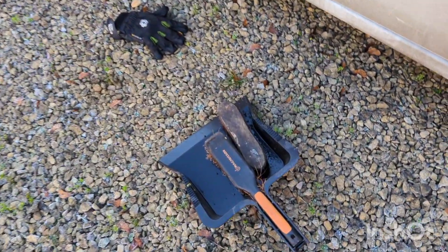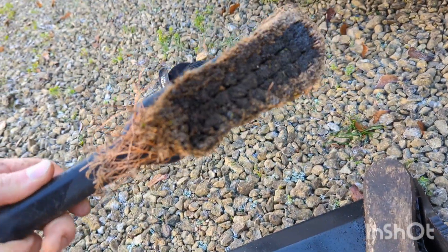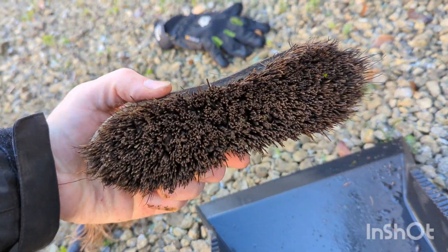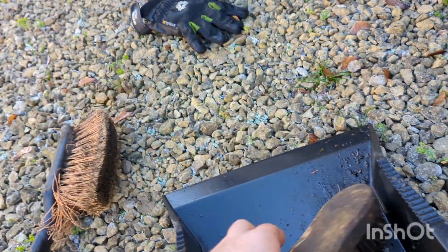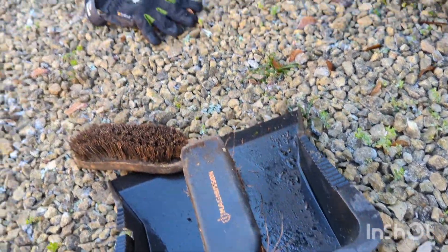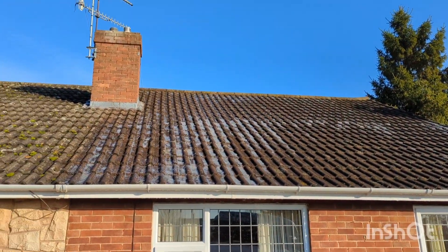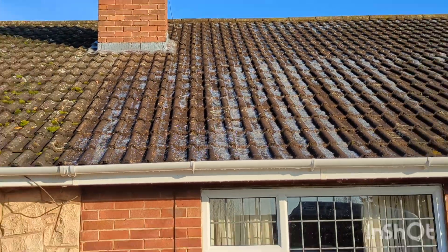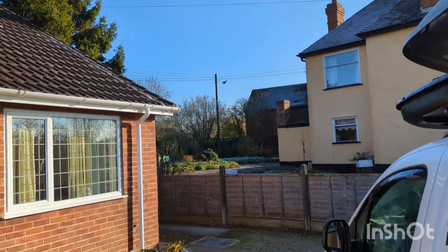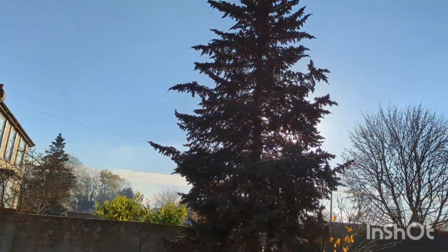All done, just packing up now. Look at the state of these. I'll definitely get some wire brushes next time, I think. Still some bubbles. Clean the gutters as well, wash the outsides of the gutters — looking good, very pleased. See you on the next one, what a beautiful day.